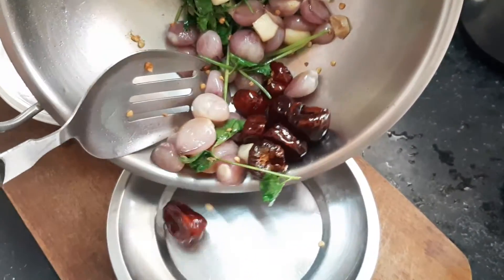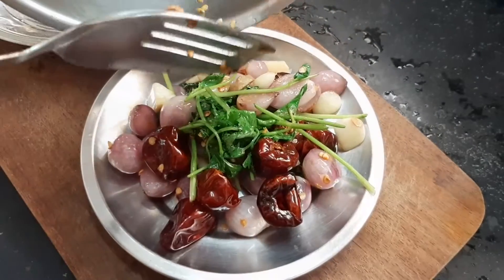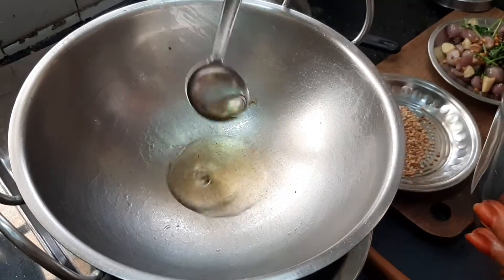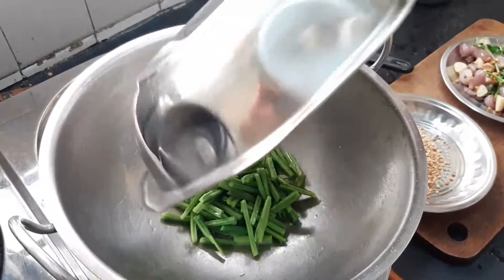Let's add a plate to this. Let's add 2 spoon in this bowl. Let's cut the parandae.